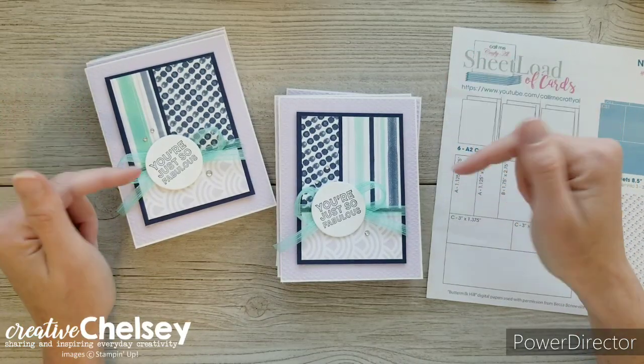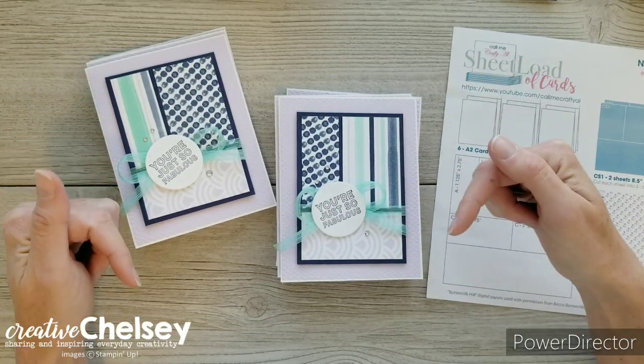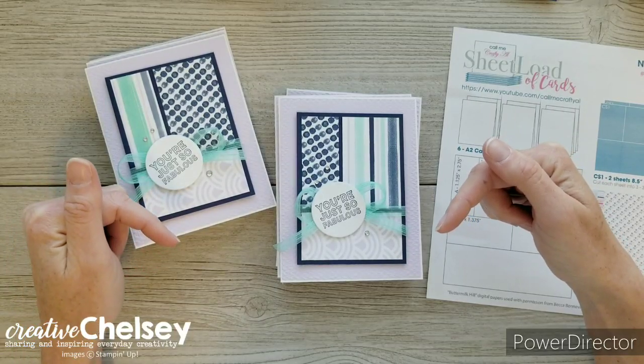If you need any Stampin' Up! products to make these cards, you can visit my online store — the link is in the description box below.